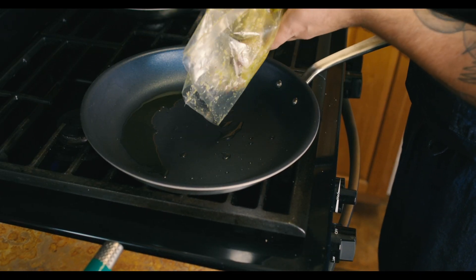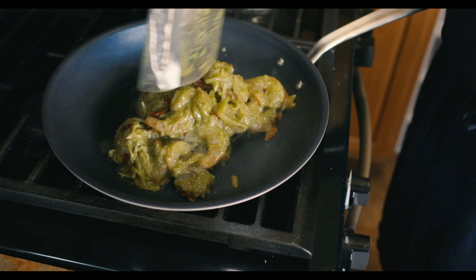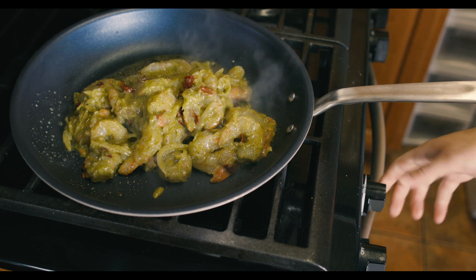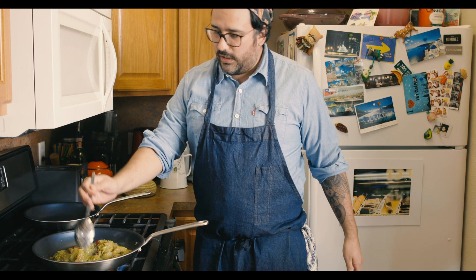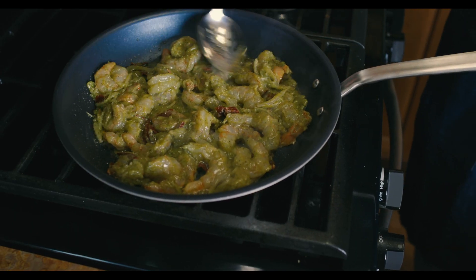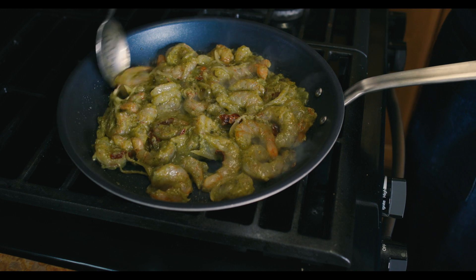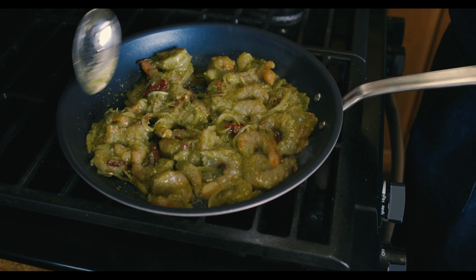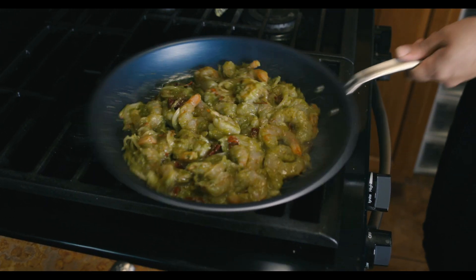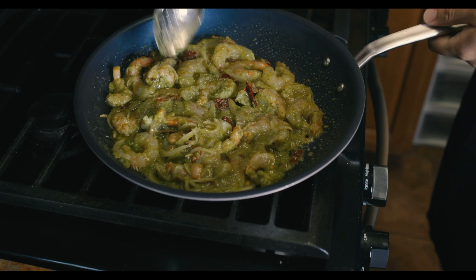Now that our shrimp is going in, we want to make sure we put it in one layer and just let all the flavors come together and hang out with each other. I don't think the CDC said that shrimp needs to social distance, so we'll make sure they're together hanging out. When they start to curl up, that means you're almost ready. Make sure your pan is still hot.